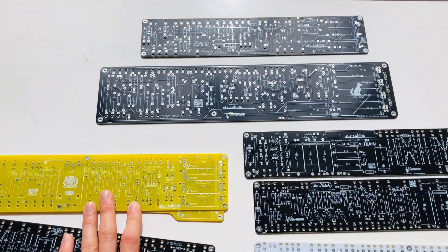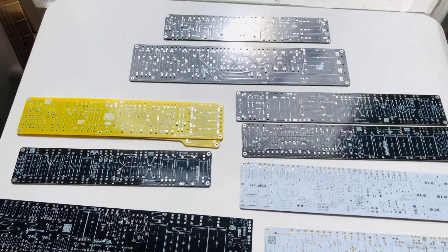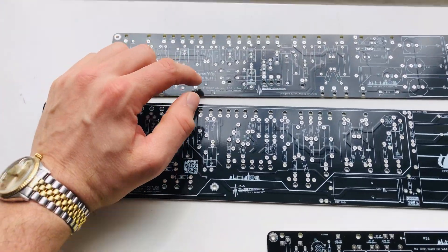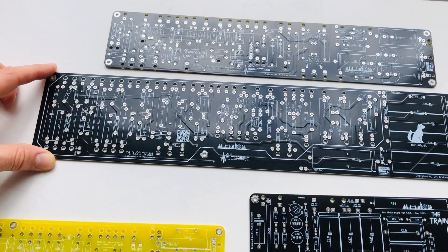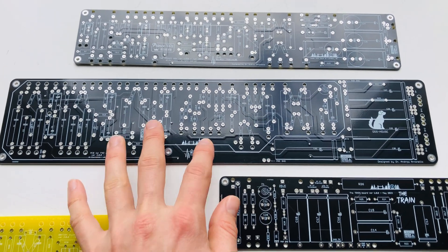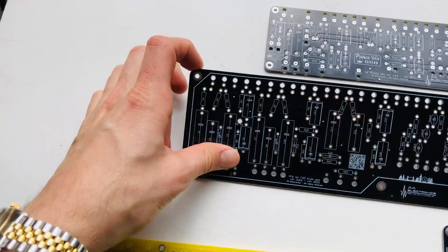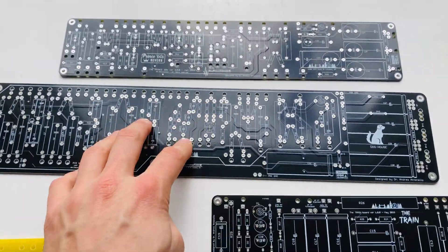As usual, these are all the boards that we have in stock at the moment. This part is the Fender section, so you have your Princeton, the baby one, and your classic Fender board. This is for AB 763 circuits, so all your reverb-style circuits. Just a small modification here on the rounded corner, but the board is always the same — it's been going for almost two years now.